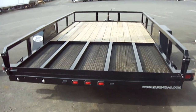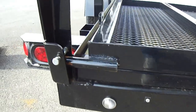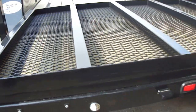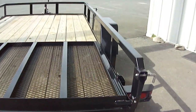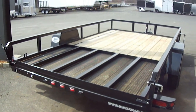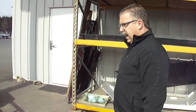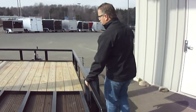All rubber mounted recessed marker lights and LED tail lights. Even where the license plate goes, it's out of the way — you're not going to drag it when you're going through rough terrain or backing into a curb. Square tubular on the top of this, both the top and the risers, so it's a very strong side to the trailer.